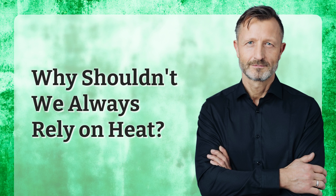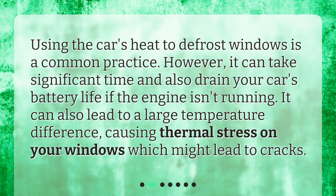Why shouldn't we always rely on heat? Using the car's heat to defrost windows is a common practice. However, it can take significant time and also drain your car's battery life if the engine isn't running. It can also lead to a large temperature difference, causing thermal stress on your windows which might lead to cracks.